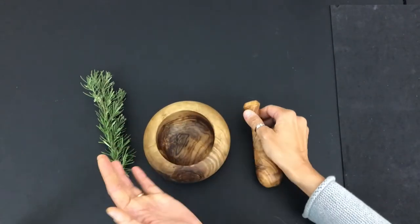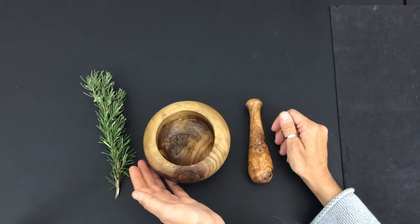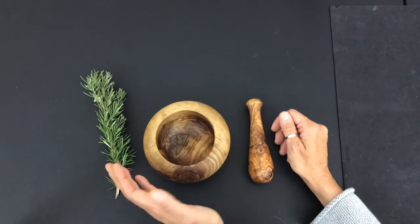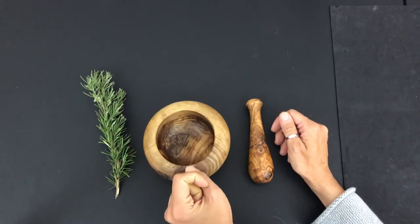I use my mortar and pestle to grind up different herbs and spices. I especially like to use rosemary and basil when I make my pesto, my basil pesto.